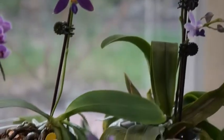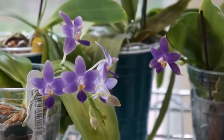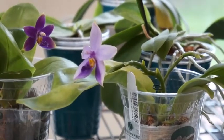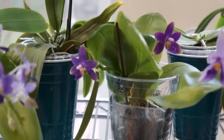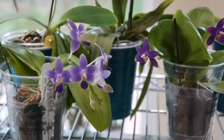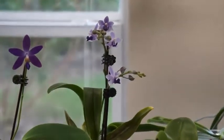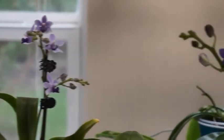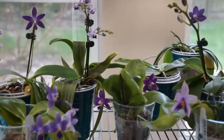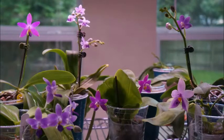Another thing I want to address is how many orchids I have and how I find time to care for them. I have just over a hundred orchids and my weekly watering routine takes about 90 minutes. I haven't bought more orchids — due to the pandemic and for the past year and a half — because I want to make sure I don't spend more time than I want to, so that I can enjoy this hobby and not feel enslaved to these orchids. I own them, not the other way around.